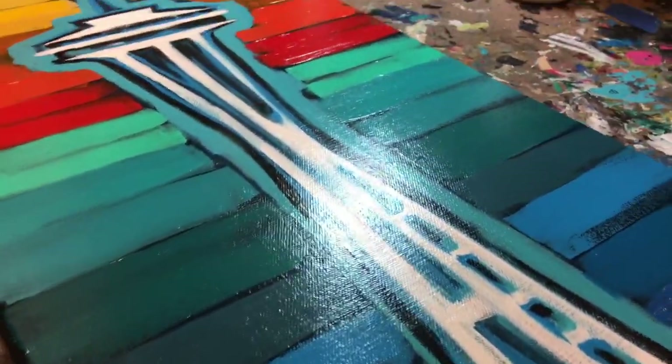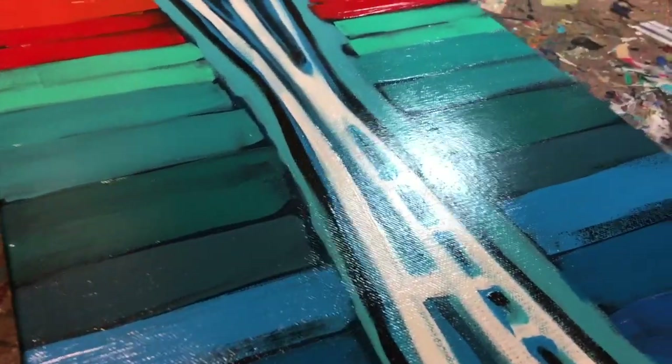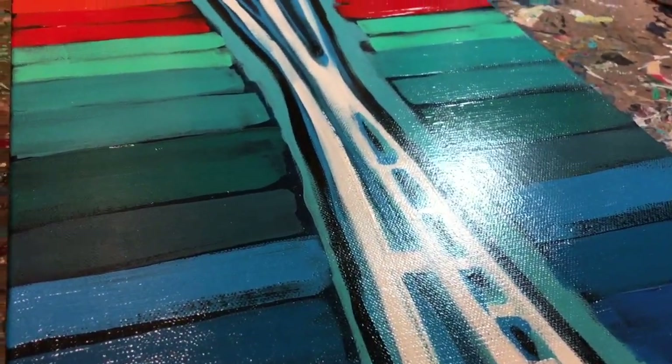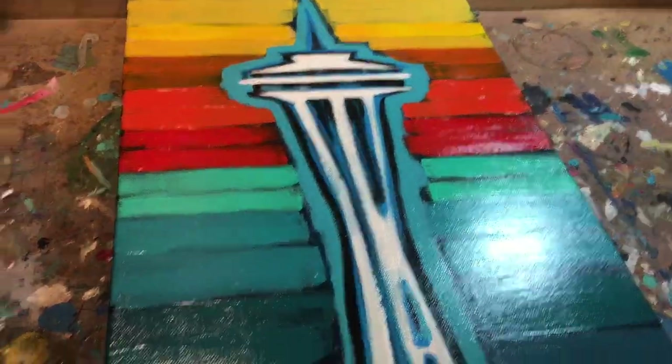So there you go. My crow's yelling at me — that's my resident crow. This is the satin versus high gloss varnish. I hope you enjoyed this video. Thank you.